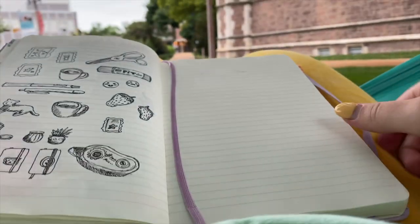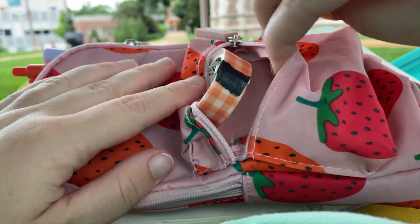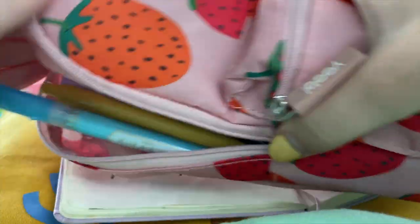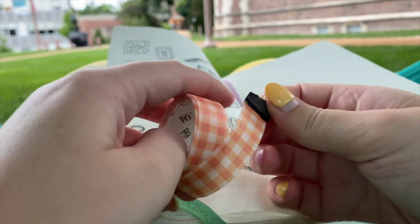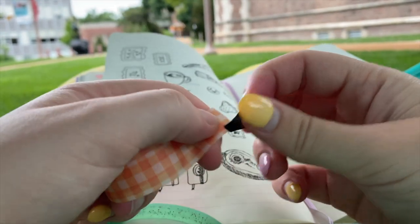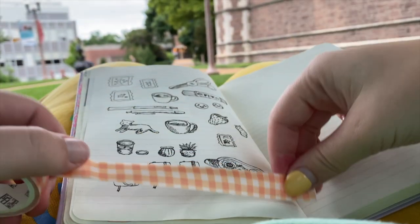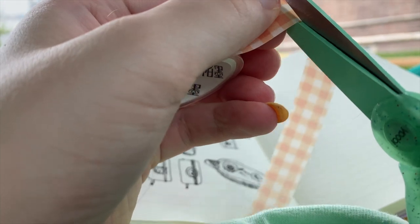In my journal I created a washi tape border for some doodles that I did. I used this plaid tape that I got off of AliExpress and I really love this tape, but it has like a backing to it so I have to keep it taped up with my black washi tape. I also have to cut it and peel off the backing, which is kind of annoying.